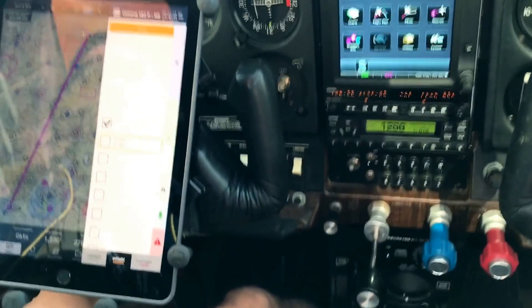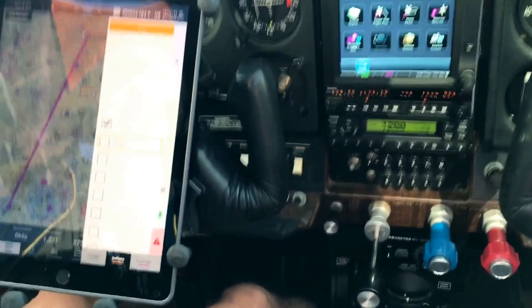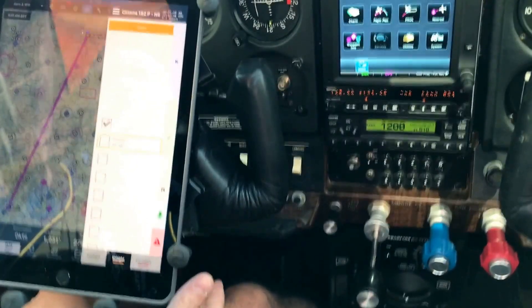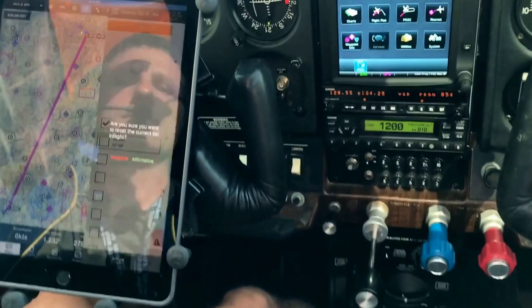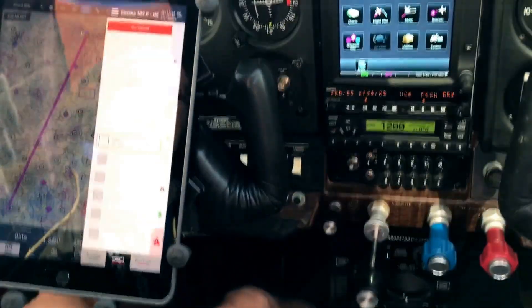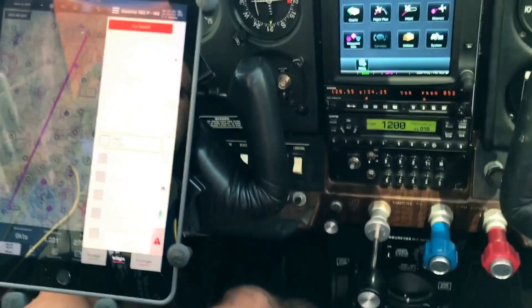Say you're practicing touch and goes and you want to start over the whole list but you don't want to do the entire checklist. Reset list — 'Are you sure you want to reset the current list in flight?' — Affirmative. Resetting list in flight. Check: prop high RPM.